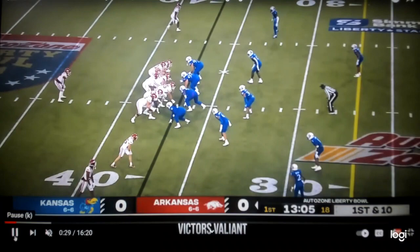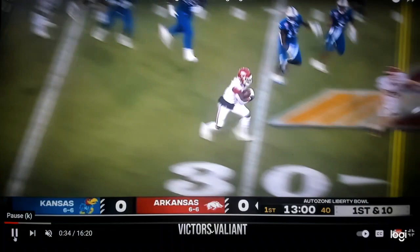Then from empty, back to 21 personnel — and you'll see he goes under center to run tight zone. Under center, tight zone up front, reading the first down lineman to the play side.